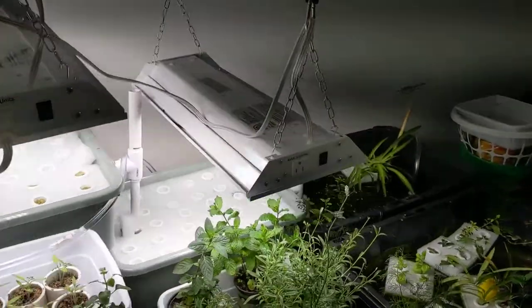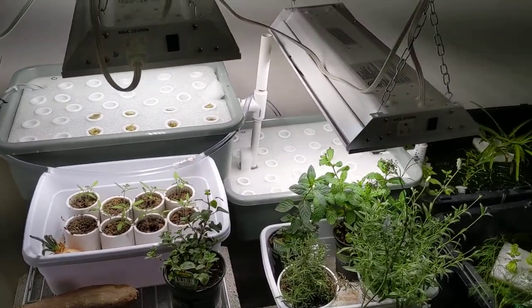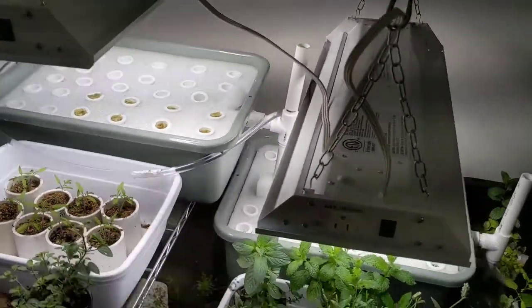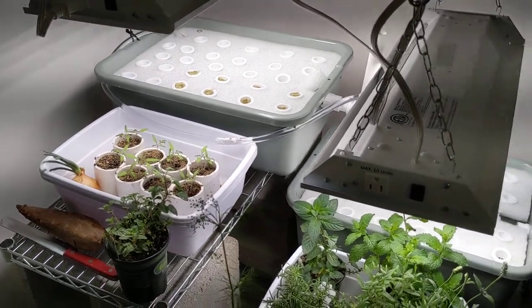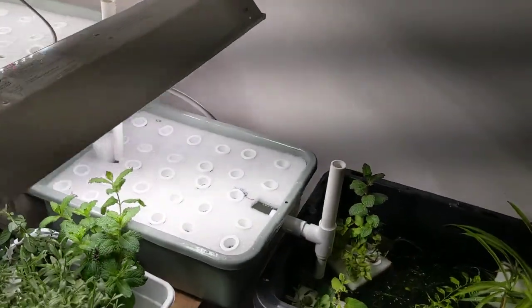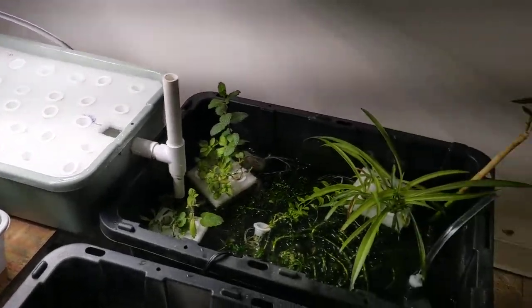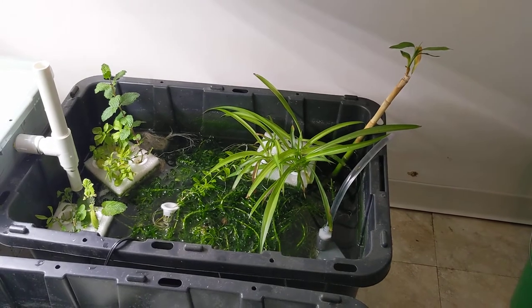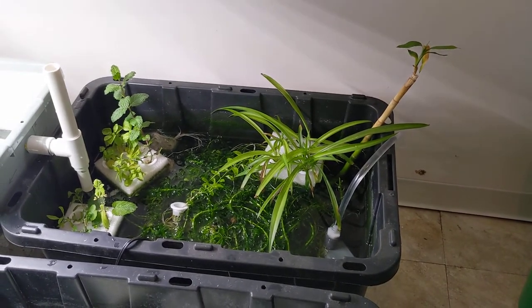Hydroponics isn't the most complicated thing, but this is trying to do it on a very low budget. The bins themselves are from Sam's Club — a couple bucks each. The hardware is simply just some PVC pipe picked up from a big box store. The pump is from the usual suspects on YouTube or Amazon, only cost a few bucks.